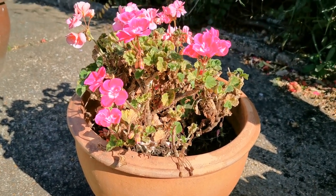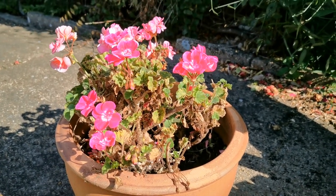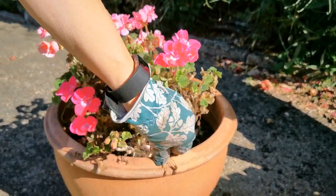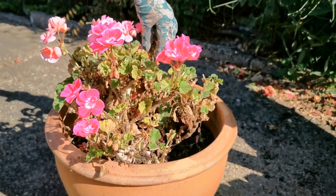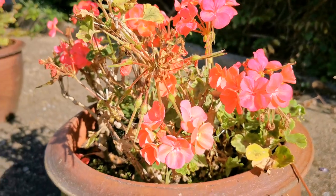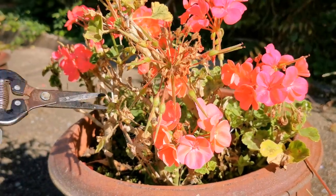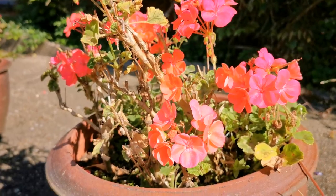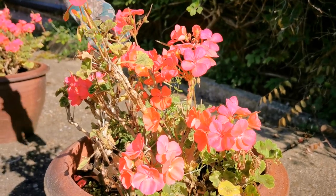This plant we're going to deadhead and feed, and hopefully that will encourage it to put more flower spikes up again over the next couple of weeks. We'll just tidy that up, remove any dead leaves, so it looks nice and tidy, and then feed it. You can see the flower heads on this one with seeds starting to form — that's going to be taking energy out of the plant. So we're going to remove all these, cut back any dead wood that's formed, and feed and water these plants to bring them back into further flower formation.